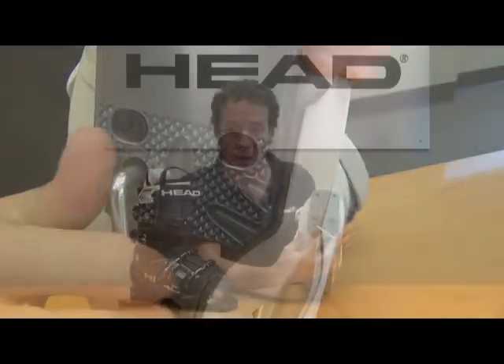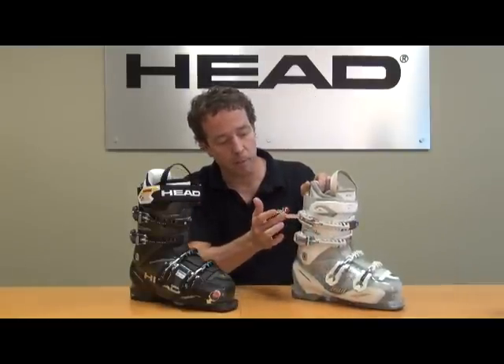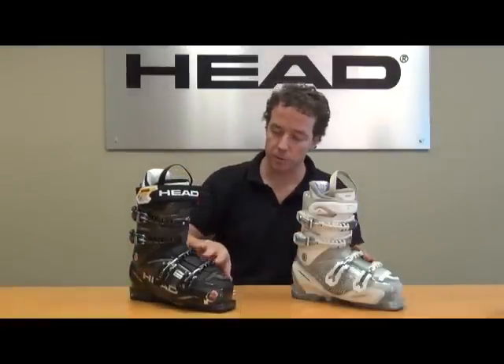This isn't a molded product — this is something that you can actively change. Effortless buckling with double power buckles on both the men's Adapt Edge 100 and the women's. We use Spinetek buckles on these boots, giving us that close proximity to the shell without increasing the pressure points.